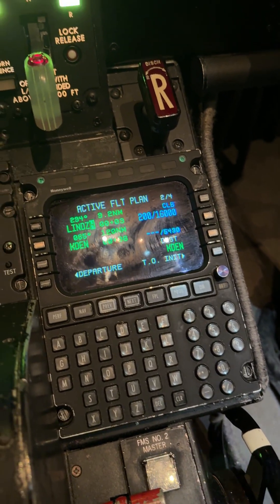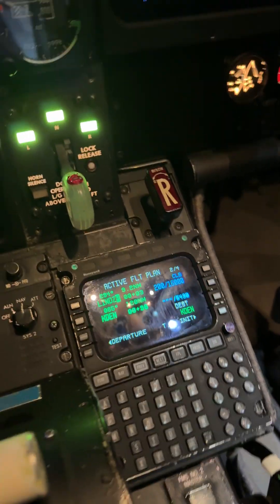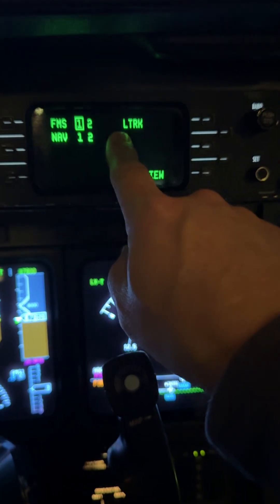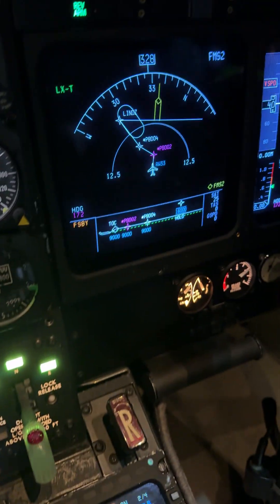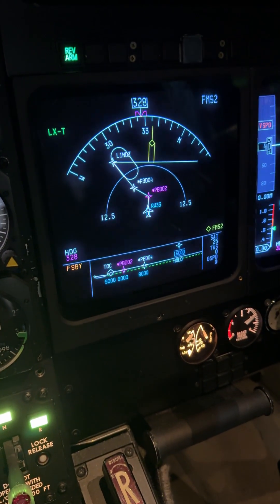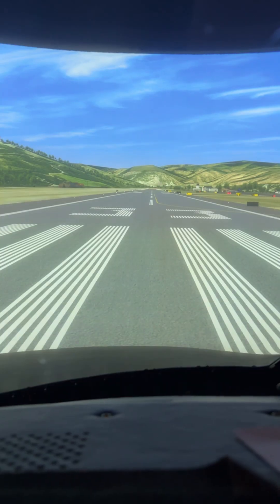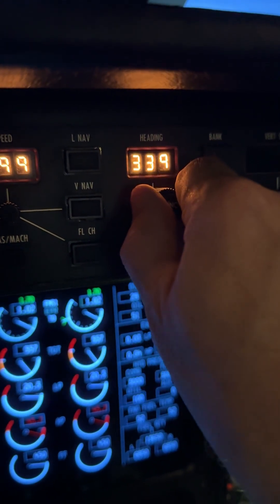Now we have everything inside FMS number two. If we have an engine failure — God forbid — all we need to do, if we want the pilot to fly it, is switch from FMS one to FMS two and engage LNAV, and we'll be flying FMS number two. If we do not have an engine failure, we stay on FMS one. On both procedures — whether the engine-out or the two-engine procedure — it tells us at the end of the runway we need to turn to a heading of 343. So I'm going to put 343 into the heading bug.